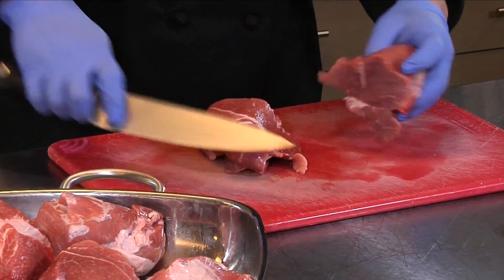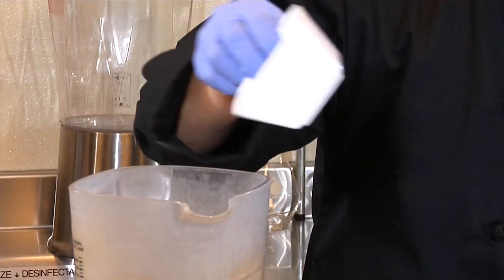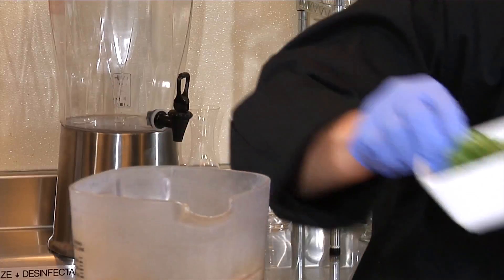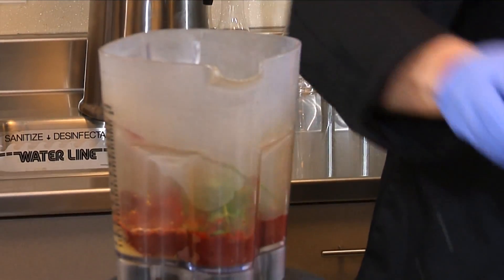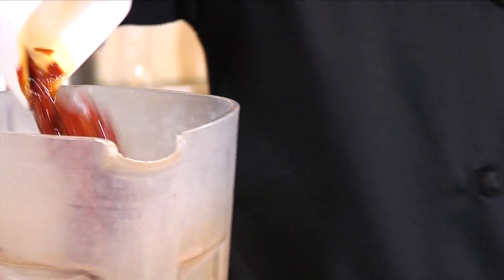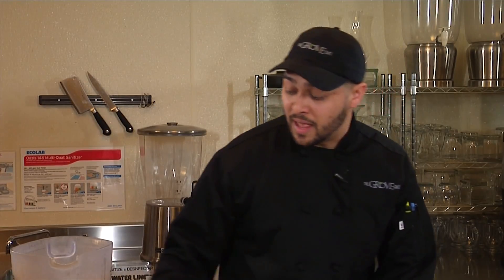Continuing on with the ingredients for the marinade — salt, pepper, cumin, chili pepper, cilantro, paprika, orange juice, key lime juice, and California chili pods. As you can see, they were steeped in hot water to soften up a little bit as they were dried. Go ahead and blend that.